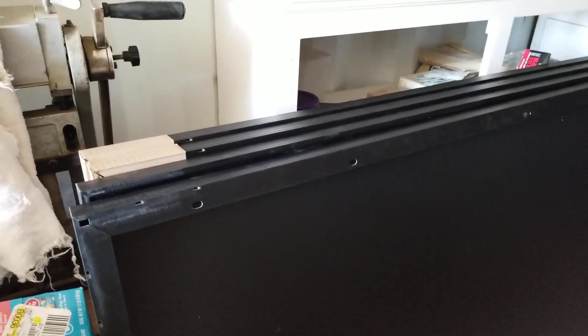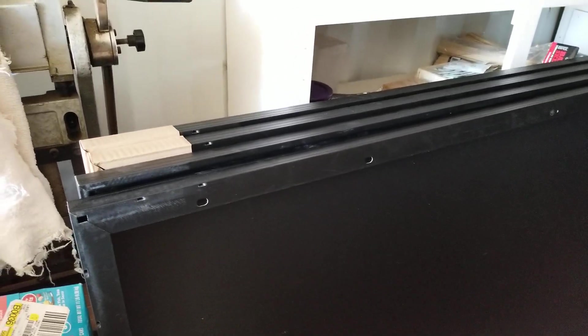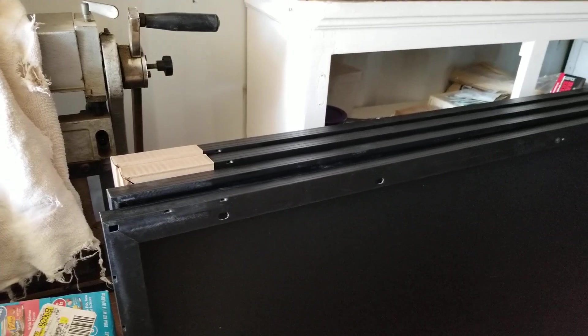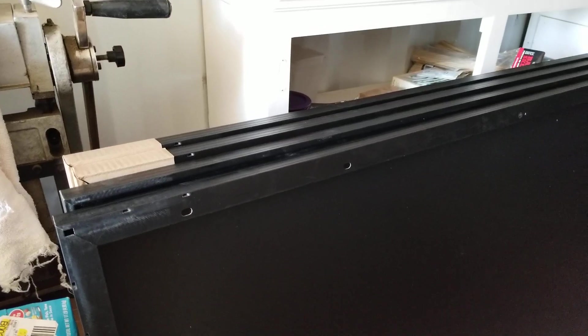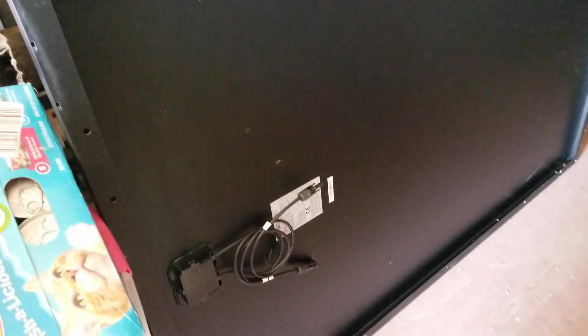There's four panels here, but only two are for me. The other two are for my friend Andy's motorhome. He's going to be coming up later this month and we're going to swap out the four 100-watt panels he's got on there — that's 400 watts — and put on two of these 305-watt panels for 610 watts, to give him a little bit more power on those hot summer days.